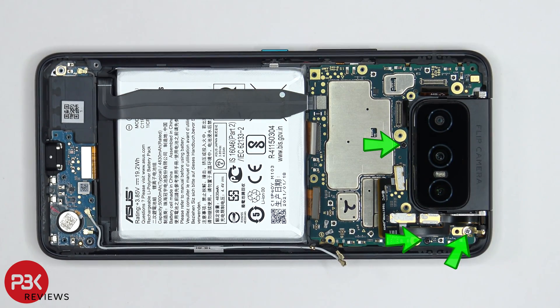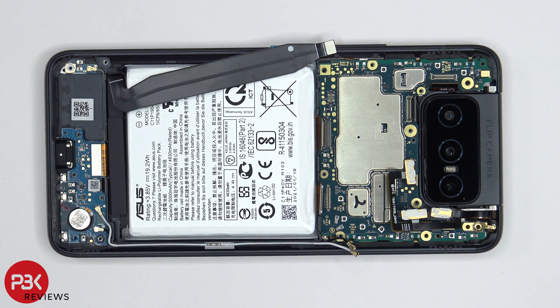There are three more Phillips screws which need to be removed. Once those screws are removed, we can lift up and remove the motherboard.